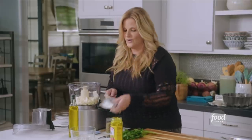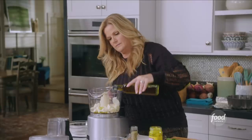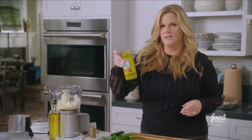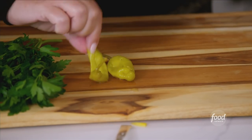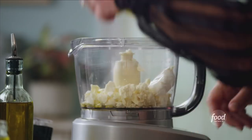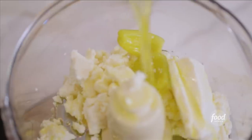I also love cream cheese. A couple of tablespoons of olive oil going in. And I'm going to use a couple of pepperoncinis — these are sort of like a banana pepper, mild and very tasty. I'm just going to cut the stems off and throw them right in, and add a little bit of that juice, about a tablespoon.